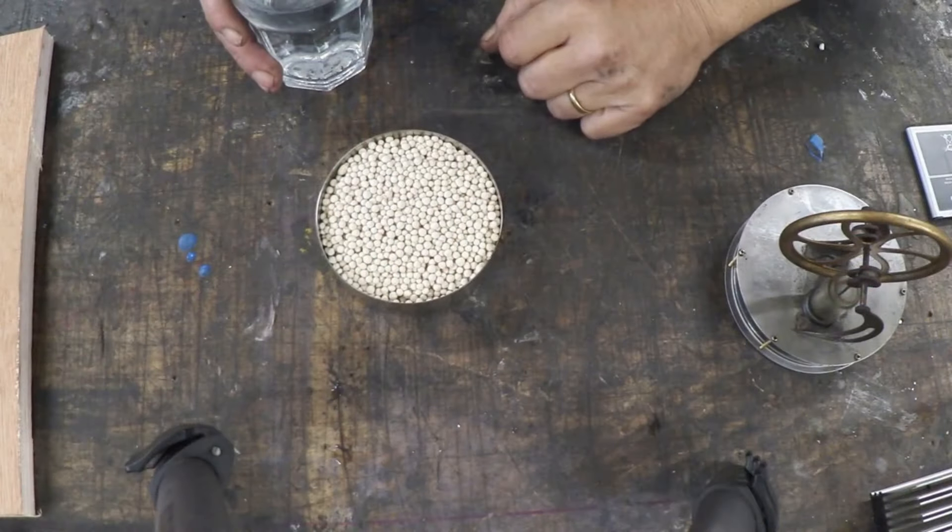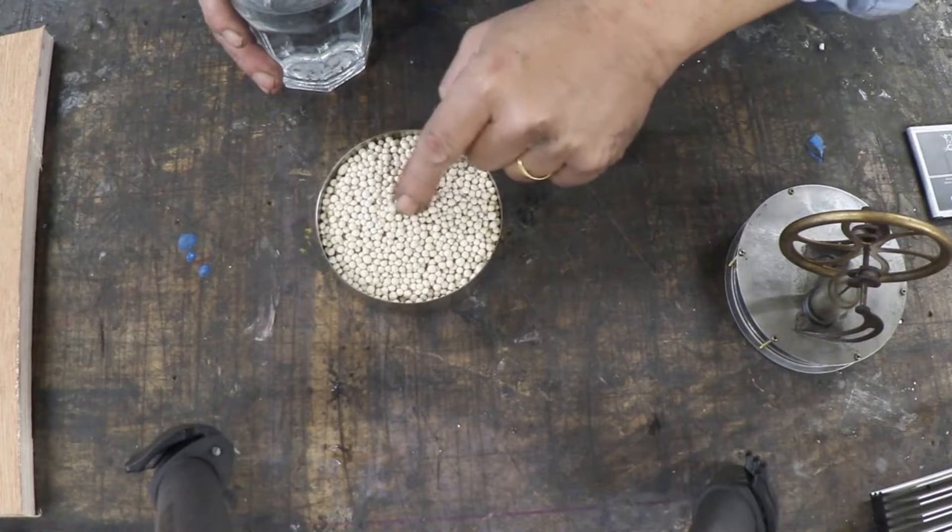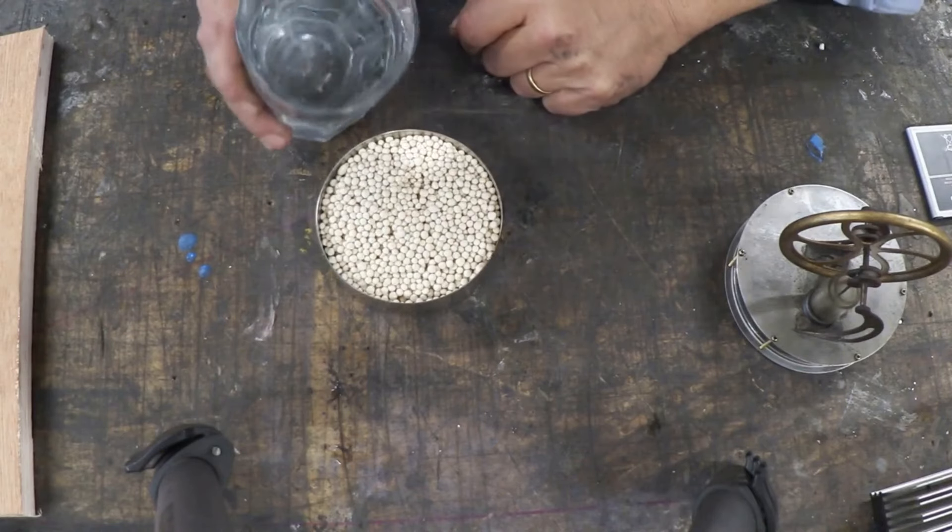Zeolite occurs naturally but they also make different forms of zeolite, and those zeolites are named with numbers. This particular one is X13. It's used for cleaning ammonia out of fish ponds or something like that, but it does have a stunning and amazing property. I've filled my stainless steel ashtray with a bit of the zeolite — watch what happens when I pour on water.